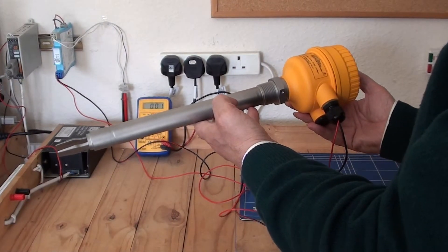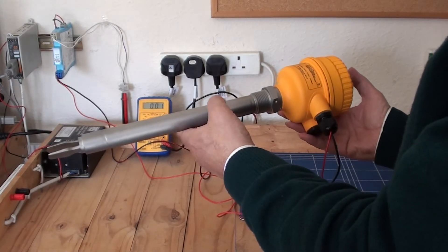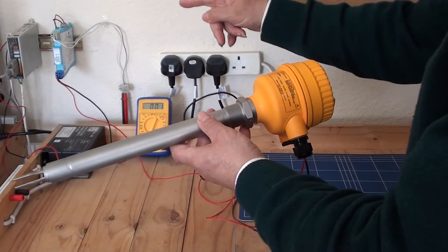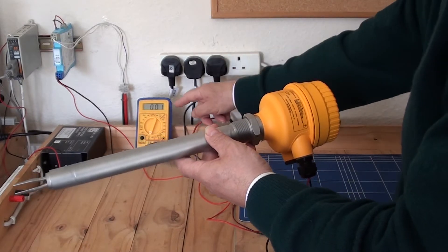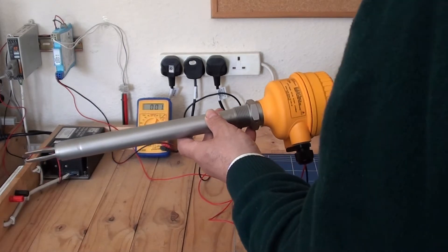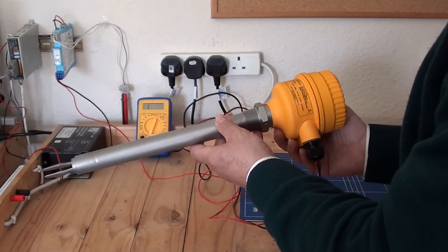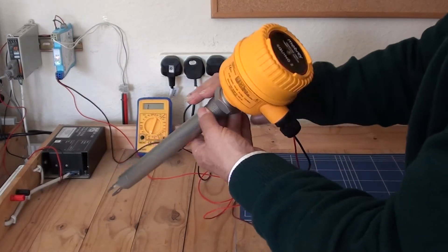This is the model of Squing 2 that I am going to demonstrate — it is an intrinsically safe version with an extension length of 300mm. I have got it connected to a NERMER approved barrier, and the output from the barrier is coming to a multimeter. I will now turn on the power — it is a 24V supply going to the barrier, which in turn is connected to the Squing 2.